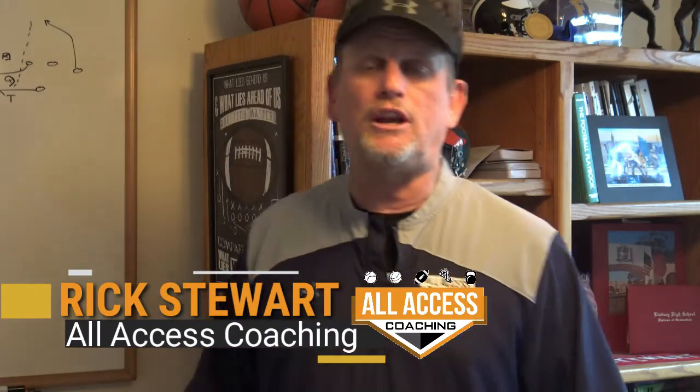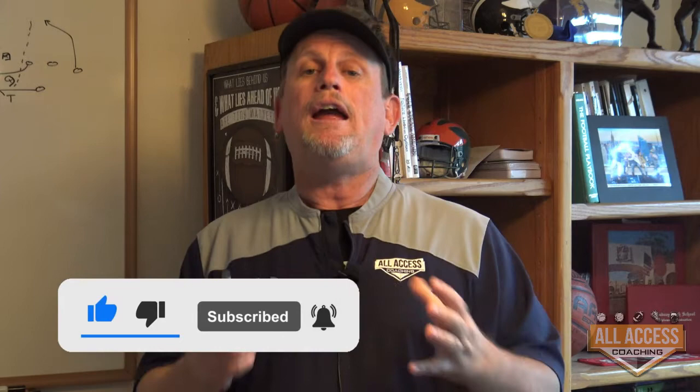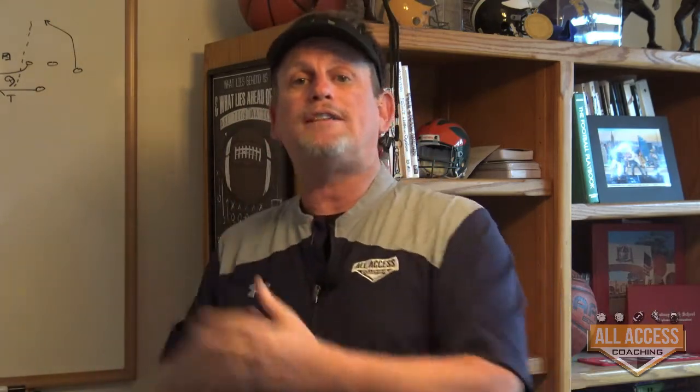Coach Rick Stewart of All Access Coaching. I'm really excited to bring you this free video. Make sure you hit the subscribe and like button down below — it gives us valuable data as far as what coaches want. If I can get to a thousand subscribers, I'll start doing weekly YouTube clinics for free. If you hit the like and subscribe button, you'll get notified when we upload new content. We're uploading three or four videos every week.